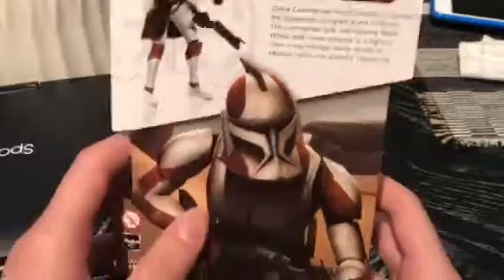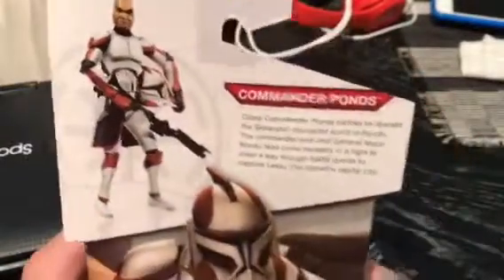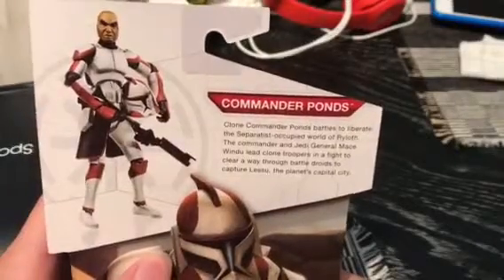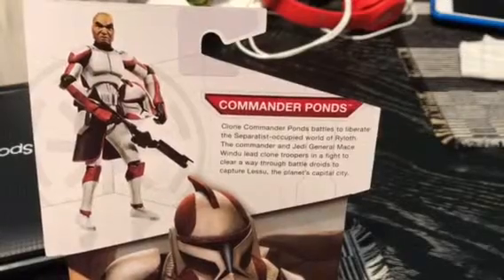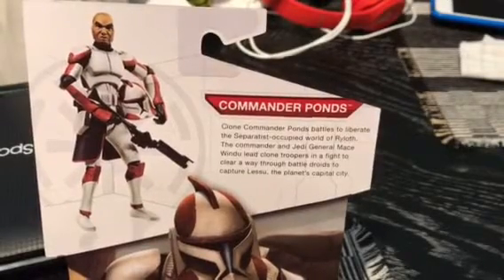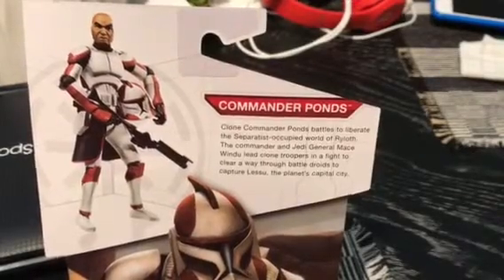In the back we get an image of him during the Ryloth episodes. It says: Clone Commander Pons battles to liberate the Separatist-occupied world of Ryloth. The Commander and Jedi General Mace Windu lead Clone Troopers in a fight to clear a way through battle droids to capture Lessu, the planet's capital city.